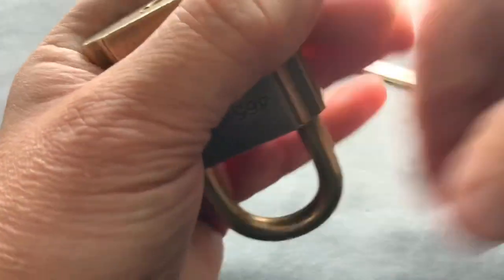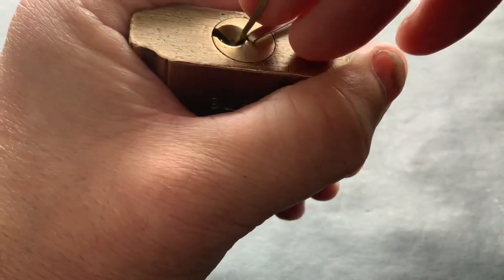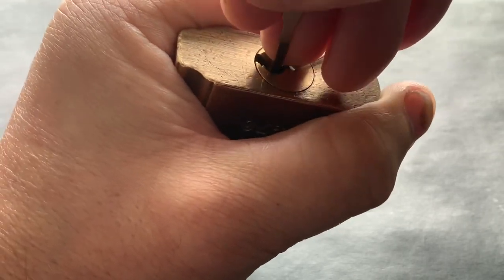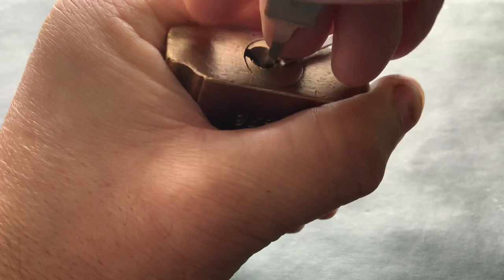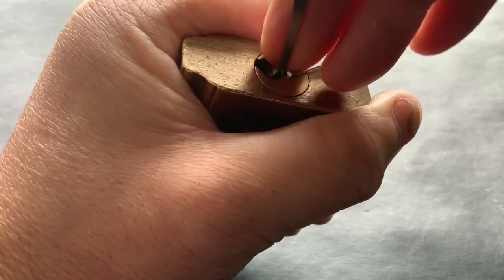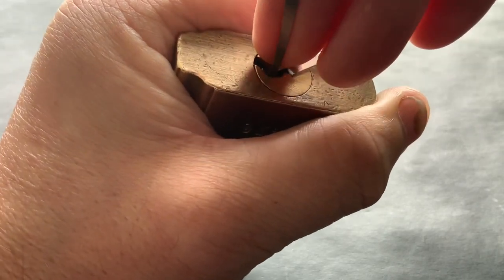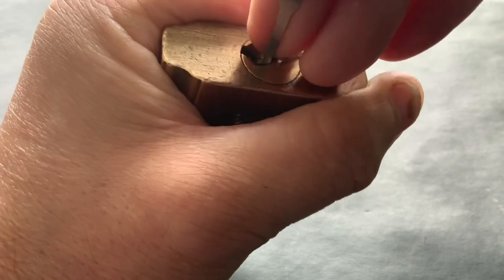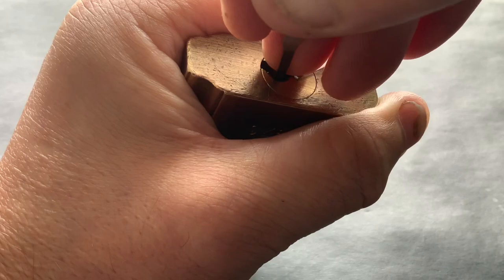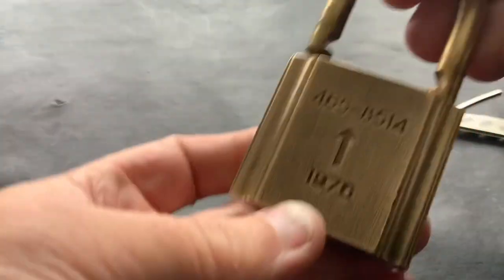As we all know, when the camera's rolling things pan out slightly differently. But beautiful lock to pick — not too complicated — and there you go. You get a lovely feel back on it. Absolutely gorgeous.